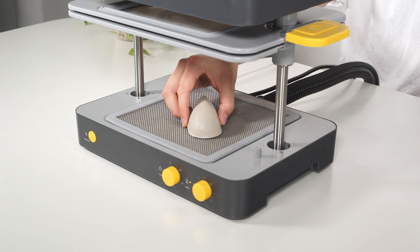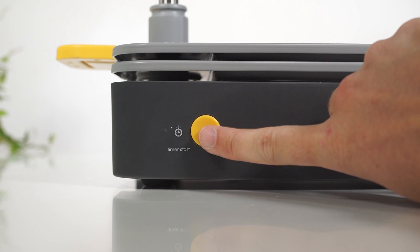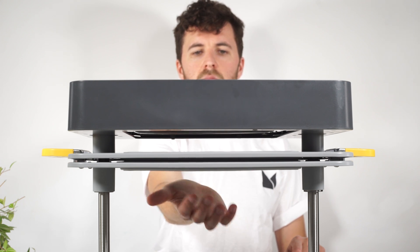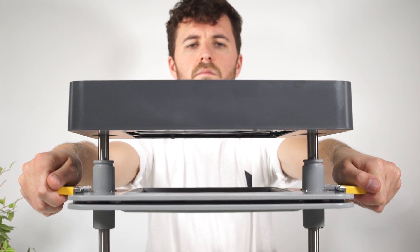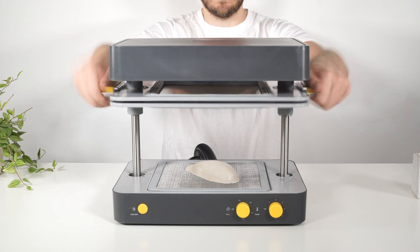Place the object to be formed in the centre of the form box bed. Press the timer start button to start the countdown. You'll hear the timer start to click faster when your sheet is almost ready. The sheet should feel like cling film when you tap it and you should look for a slight bowing. To bring the trays down, give them a light, fast tap with the palms of your hands, then bring them calmly down over the form.